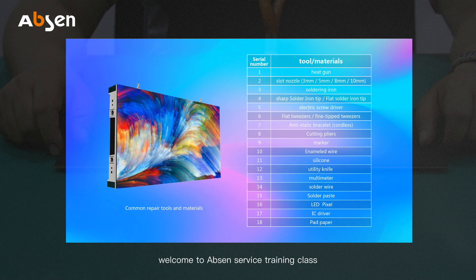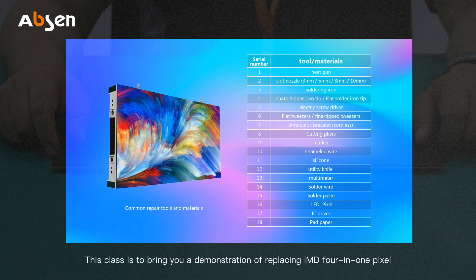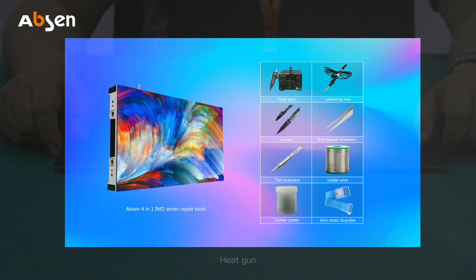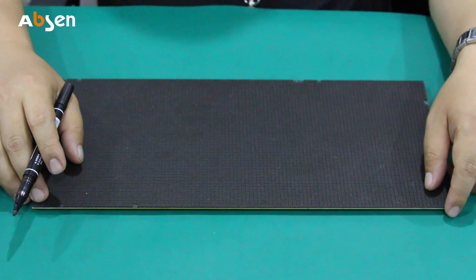Hello everyone, welcome to Epson service training class. I'm a service engineer at Epson. This class is a demonstration of replacing IMD, which is the four-in-one pixel repair. Tools include heat gun, soldering iron with a pointed tip, marker, pointed tweezers, flat head tweezers, solder wire, solder paste, and an anti-static bracelet.